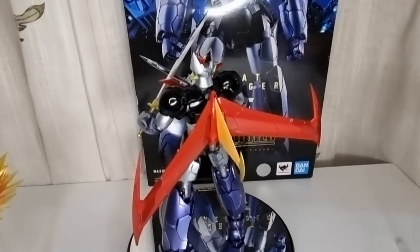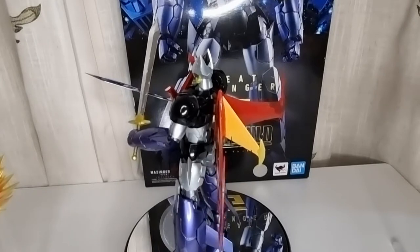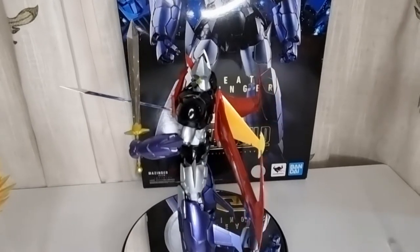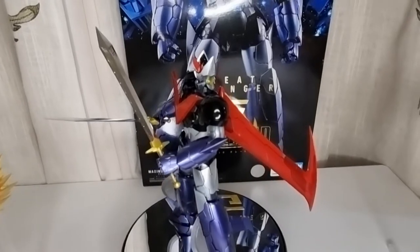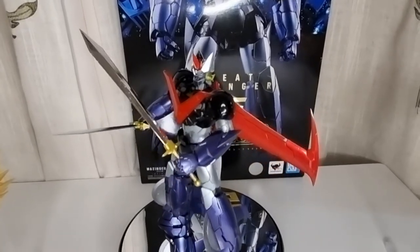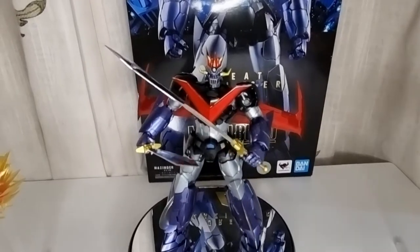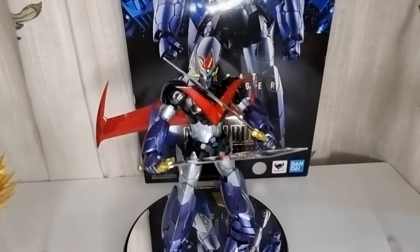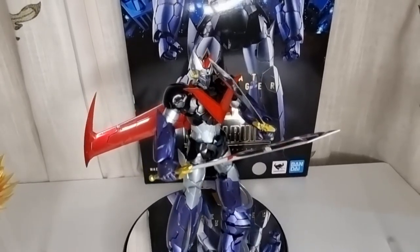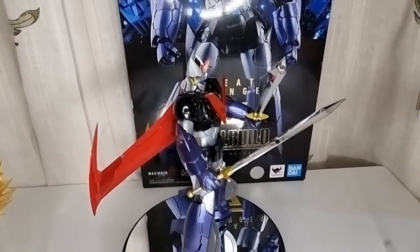I don't even watch the anime myself — I have never seen it in my life. But after I bought these figures I decided to watch a little bit on YouTube, especially the fight scenes. And I have to be honest, it's just a bit too much for me — too much fighting, kicking, shooting, all kinds of different lights and colors going on. But I got to know a little bit about these characters, and I can tell that he has so many different weapons and abilities.